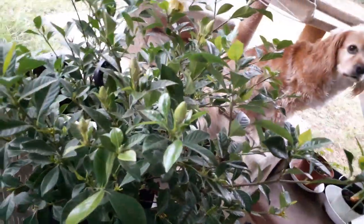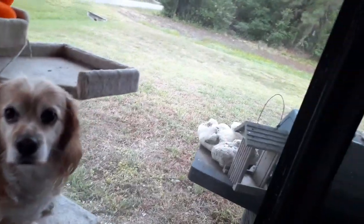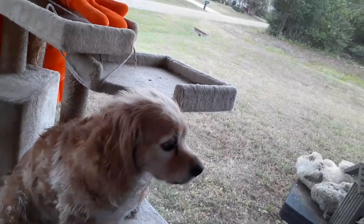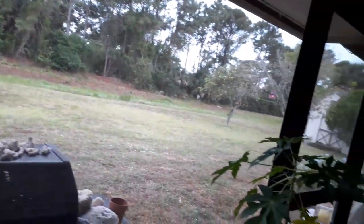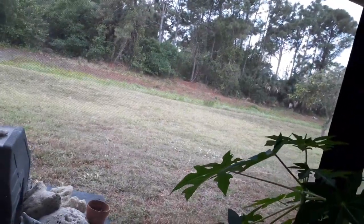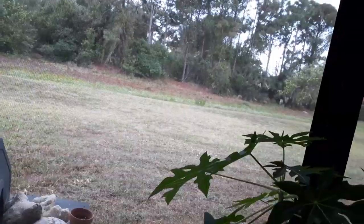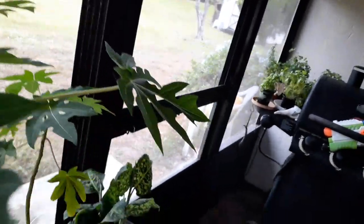I'm getting ready to repot my soursop trees — I should do it today. But I am making flounder for dinner, and those little butter potatoes that we found in the dumpster, I'm gonna get those going. I also found some Brussels sprouts so I'll be cooking those up too. We'll see you guys soon.